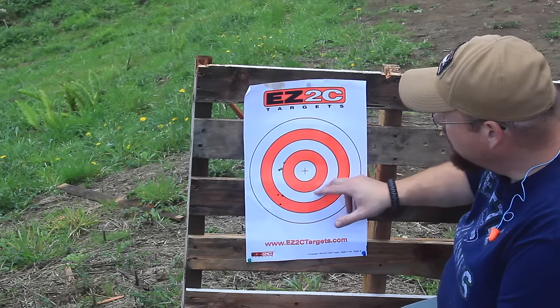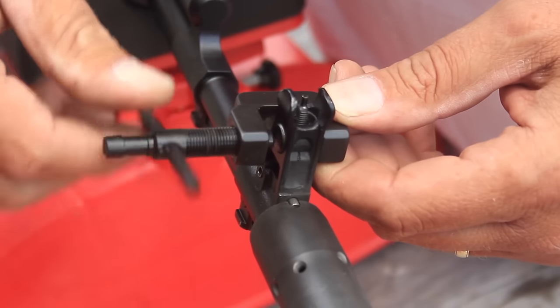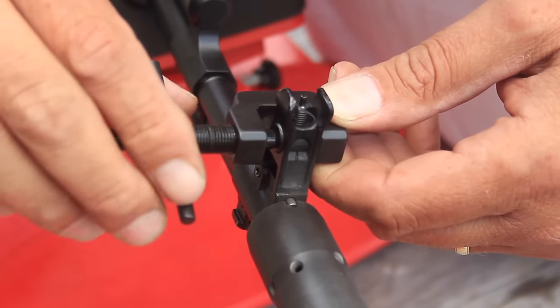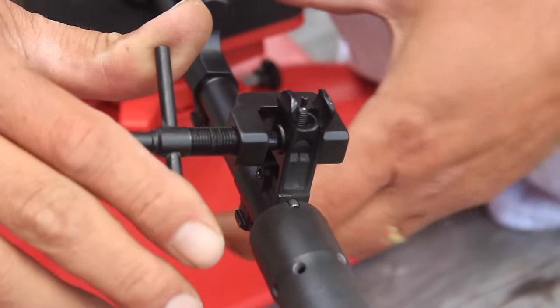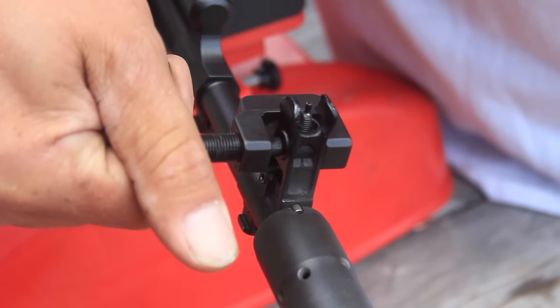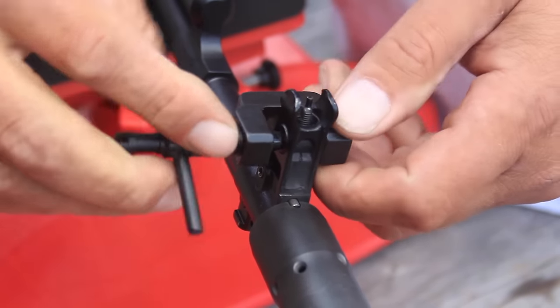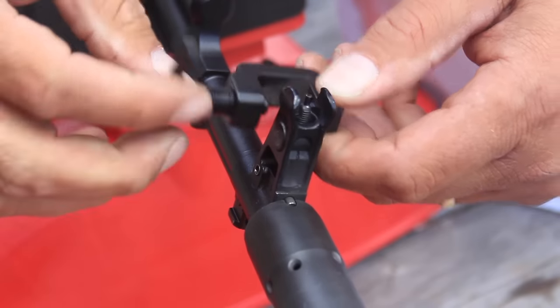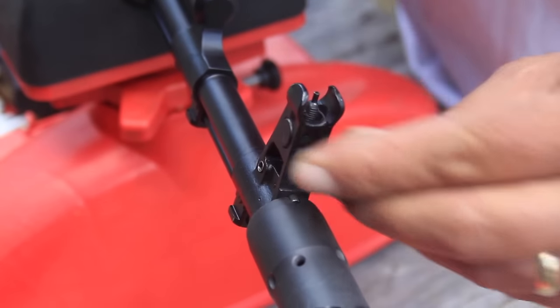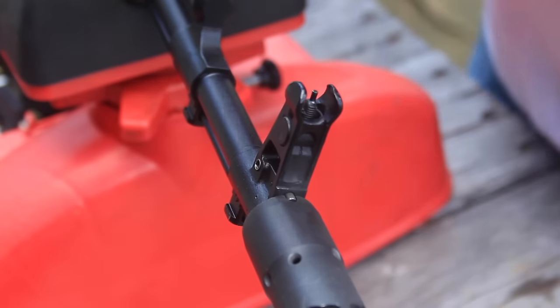We're about that much closer — going about two inches to the right. I just gave it a little gentle nudge last time, so we're going to give her a good scoot this time. That's a good scoot right there. I think it's going to be right about there. I could see it move. We'll shoot another group and see how we are.